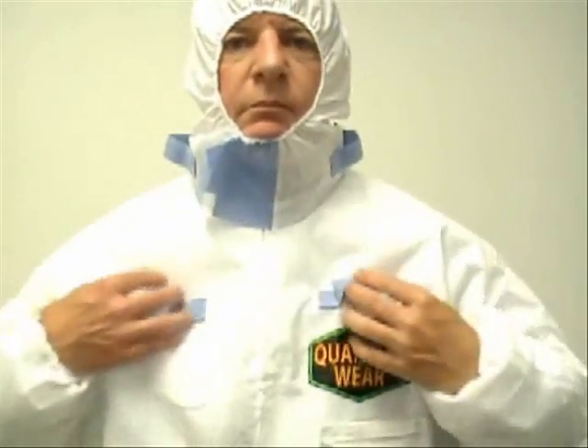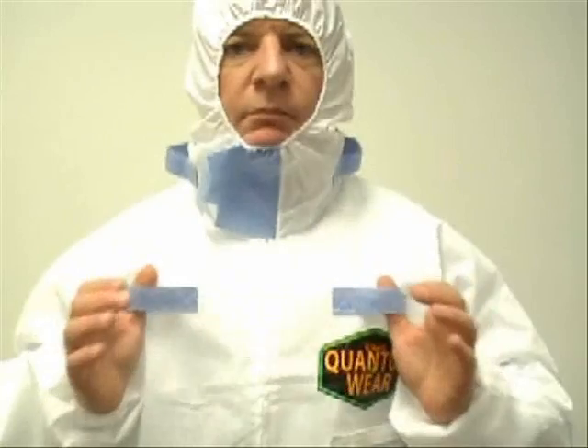The Q-Guard Quantum Wear Suit features two sets of doffing straps which allow the worker to remove the garment without touching the zipper and risking exposure from contaminated particles on the worker's gloves. One set is located on the hood of the garment and the second set is located on the chest of the garment. Both the adjustable flap and doffing straps are made of a blue material to help make it easier to find these features.